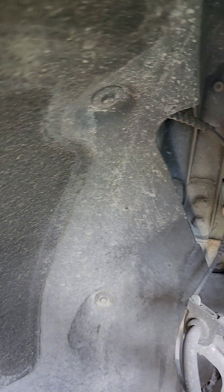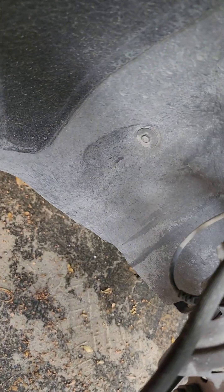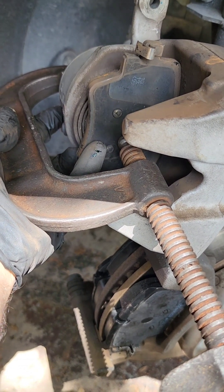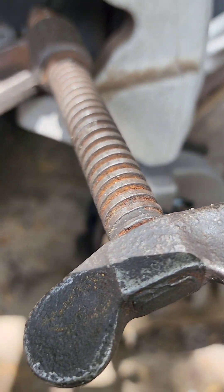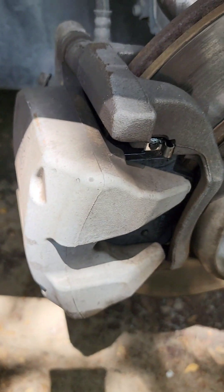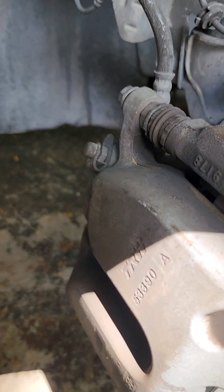You're gonna put your brake pad over here and get a C-clamp. Push on the piston all the way in — then you'll be able to put your caliper back on and tighten your two bolts. All right, everything back to place.